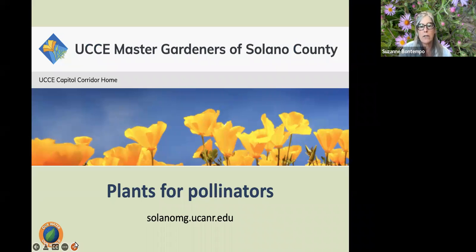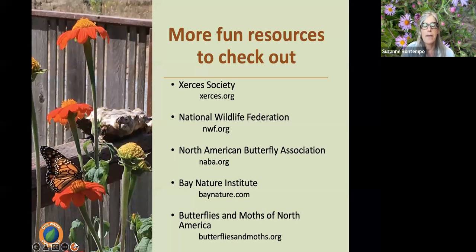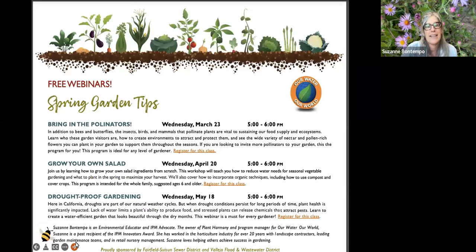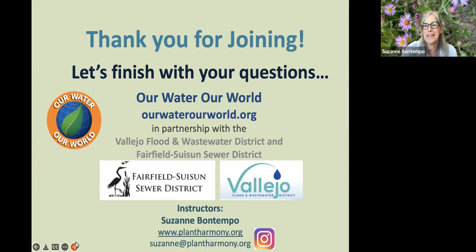For more information on gardening for pollinators, there are great resources on the Solano Master Gardeners website. I'll send everyone a resource page with all the websites mentioned, including the Xerces Society, the National Wildlife Federation, the North American Butterfly Association, Bay Nature Institute, and Butterflies and Moths of North America. As John Muir said, when we try to pick out anything by itself, we find it hitched to everything else in the universe — everything is connected. We hope to see you at our next programs: growing your own salad next month, and drought-proofing our gardens. Thank you!